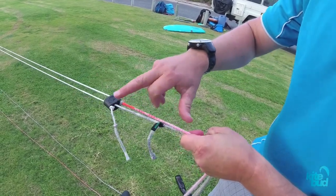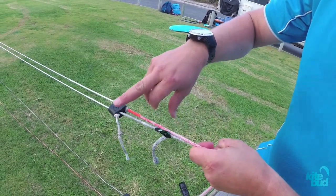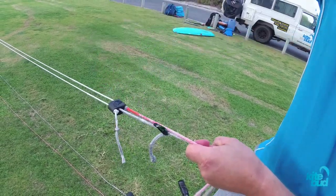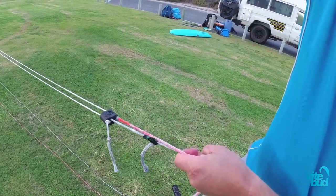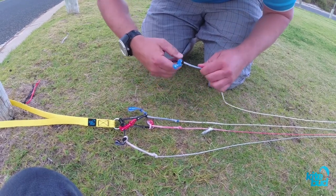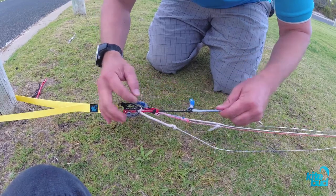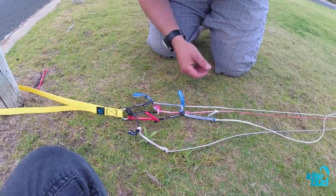If that is not an option on your bar, you can always add a line extension to the line that needs to be lengthened on the other end of your bar. In this case, we need this line to be longer, so I simply added a line extension — that way my front lines can be even back at the bar.